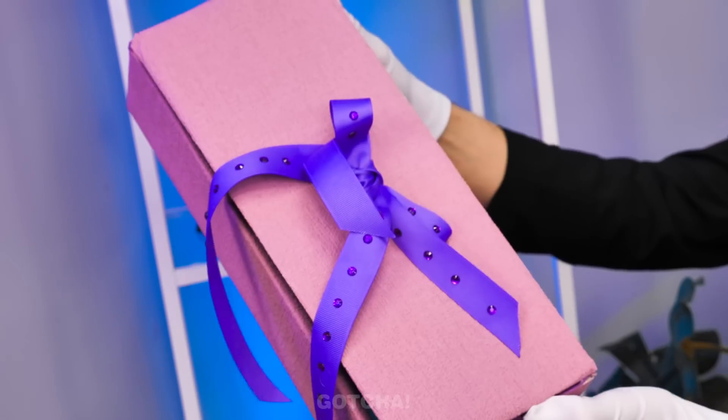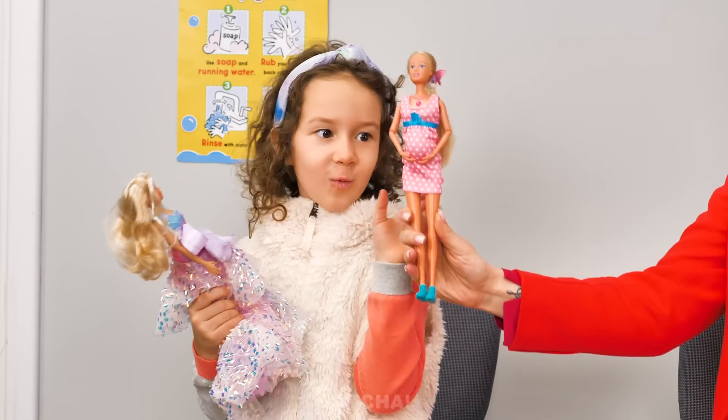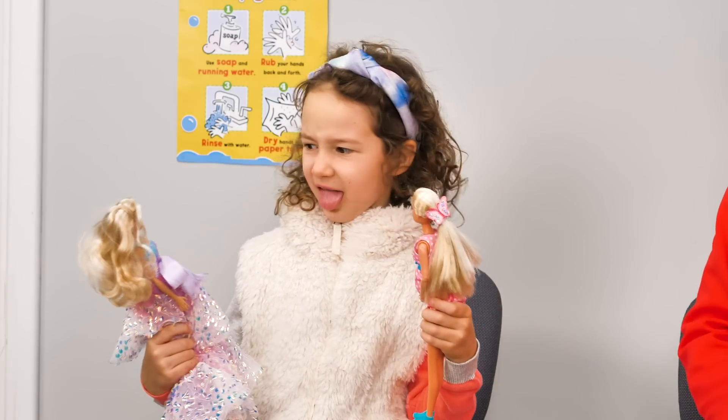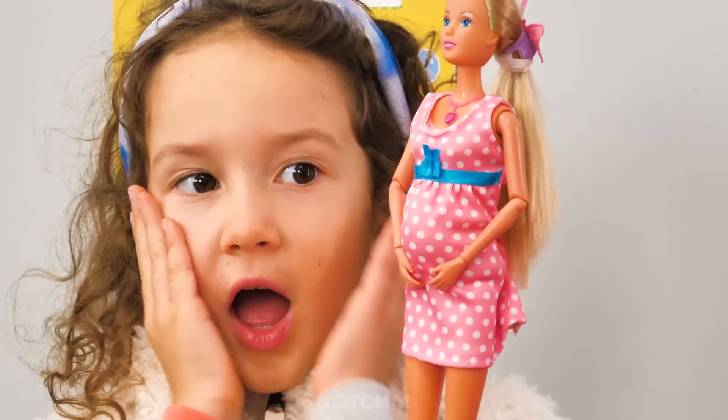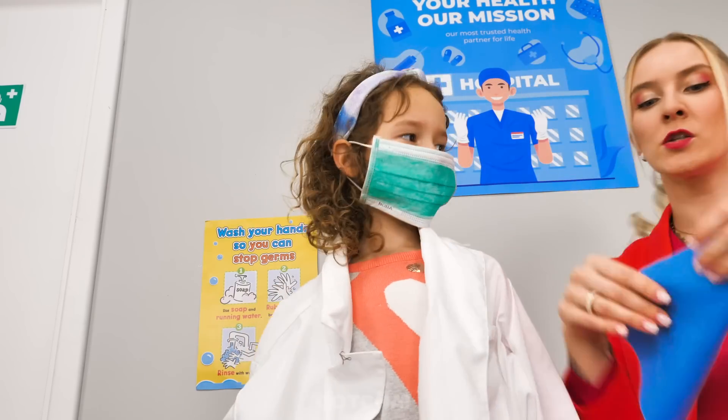I just need to place an order and it's here right away! Such a big, healthy belly! I don't want my old doll anymore! Barbie's giving birth! Dr. Chelsea is here to perform the operation!